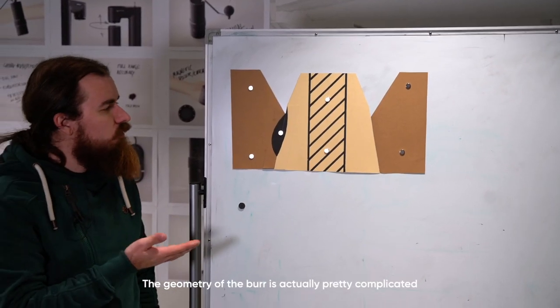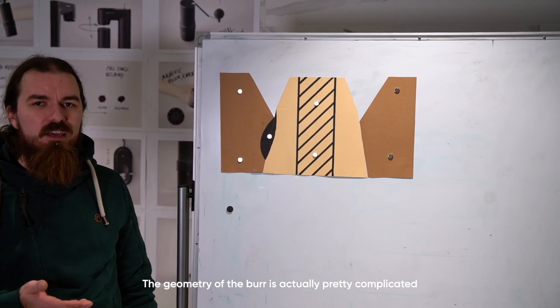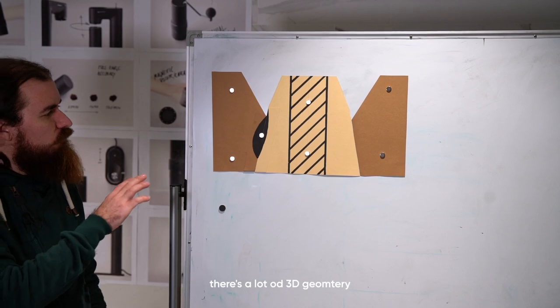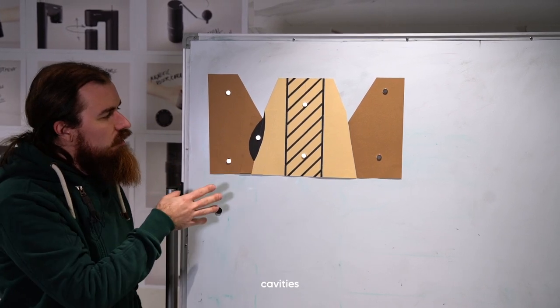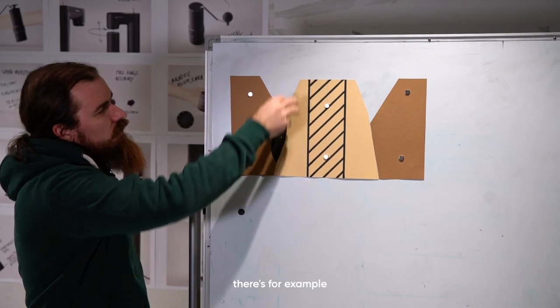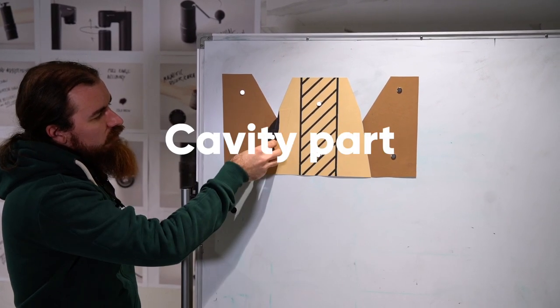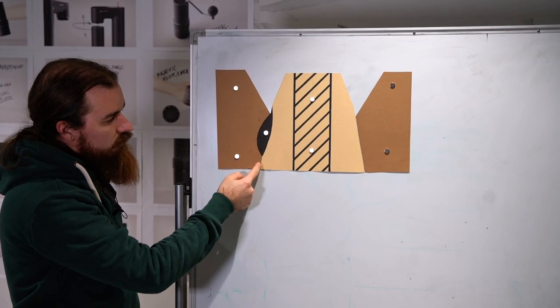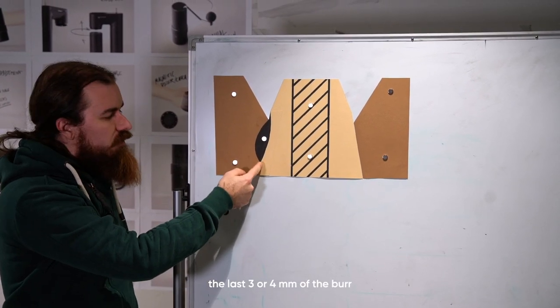The geometry of a burr is actually pretty complicated — otherwise everyone could make them. There's a lot of 3D geometry, cavities, etc. There's the feeding part, the cavity part that does the bulk of the grinding, and the calibration part — the last 3 or 4 millimeters of the burr.